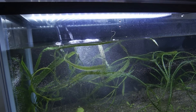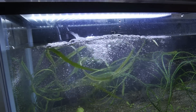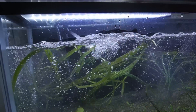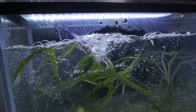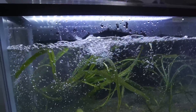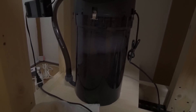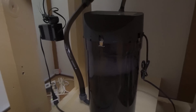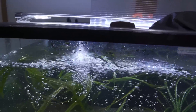I believe I primed the filter — and there we go! Wow, that is powerful. The reason the filter is running so strong is probably because I gave it a good clean: there's a new piece of filter wool in there and I rinsed all the media in the previous tank water. You can see the flow is very fast; I'm going to have to dial that back later on.